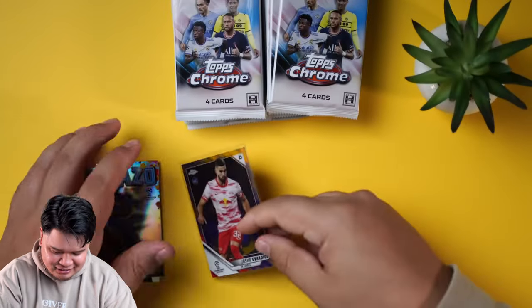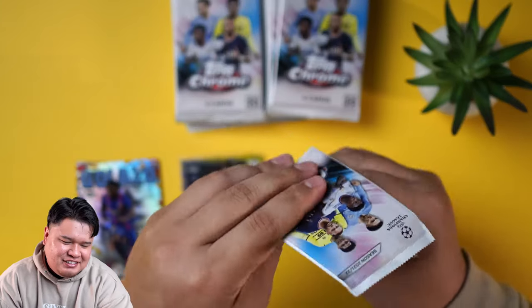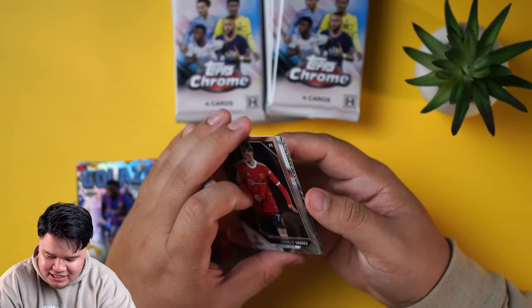I might have to pass on that. We'll go with Josco — that might even be wrong. So again, if you guys don't know the channel, I watch a lot of soccer, but I watch my teams play.